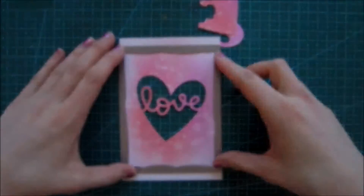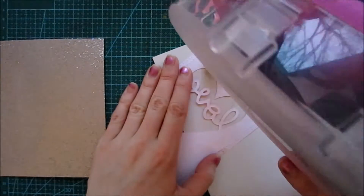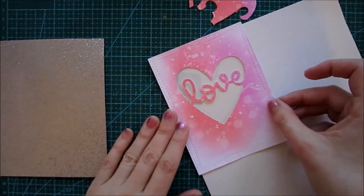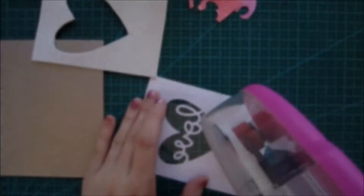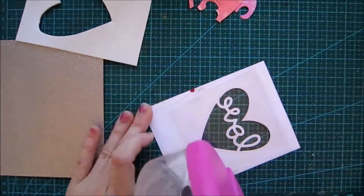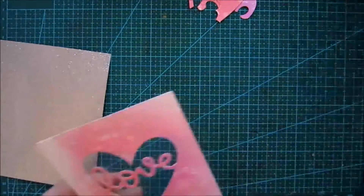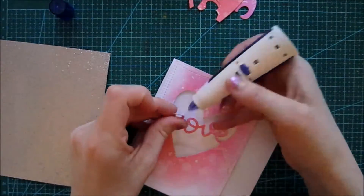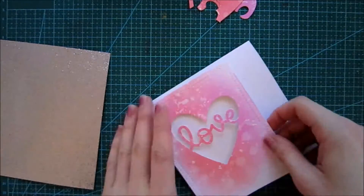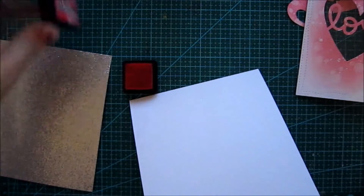Here you can see I'm using some foam. Now I'm taking my ATG and just adhering some acetate to the backside because we're gonna create a shaker card — that is why we need this dimension on the backside. I just traced the heart before putting the adhesive on so it was a little bit easier. Some more adhesive, then we're gonna put this foam piece behind it, and then I decided to adhere this 'love' with some more adhesive just to make sure that it doesn't peel off in the mail.